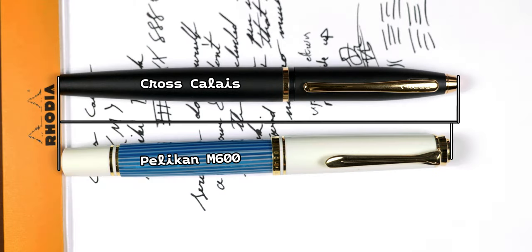Looking at the size of this pen, I'm comparing it to my Pelikan M600. Capped, the Calais is just under two-tenths of an inch longer than the Pelikan, and the barrel diameters are within three-tenths of a millimeter of each other.